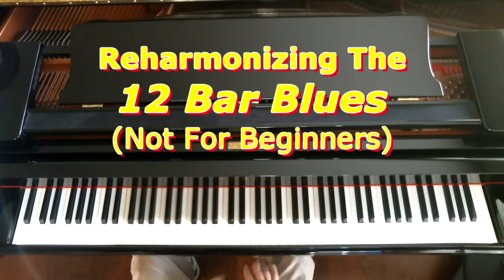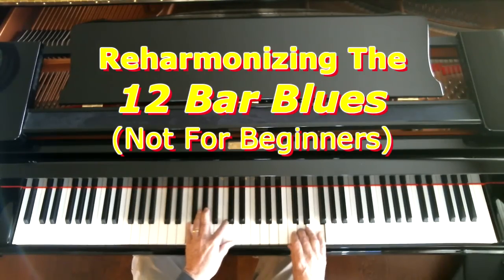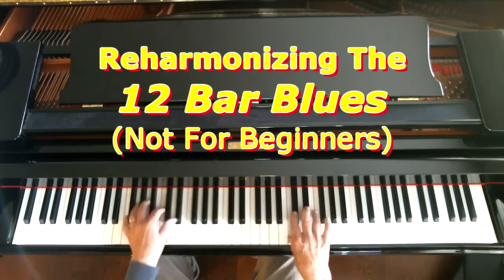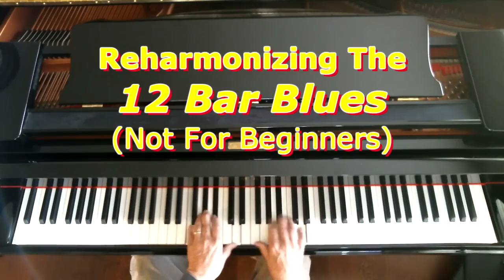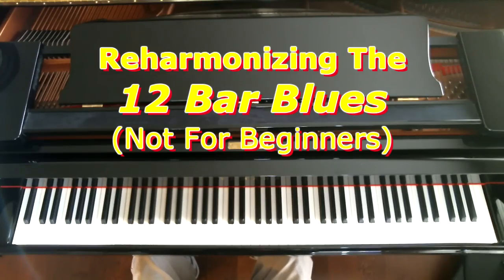Let me just play the 12-bar blues one time through without any reharmonization. We played through the 12 measures, just using the I chord, the IV chord, and the V chord, usually with 7ths embedded in them.